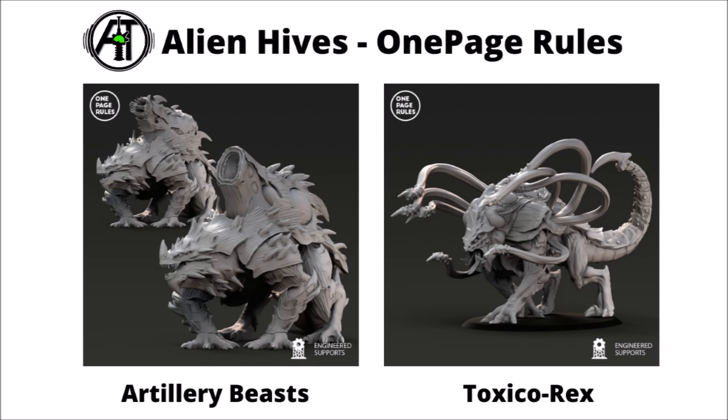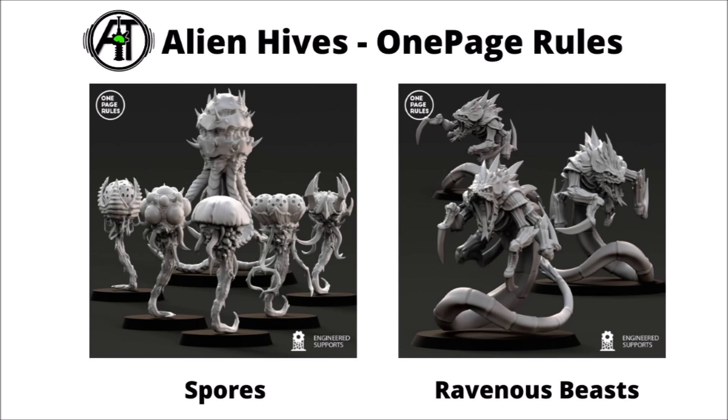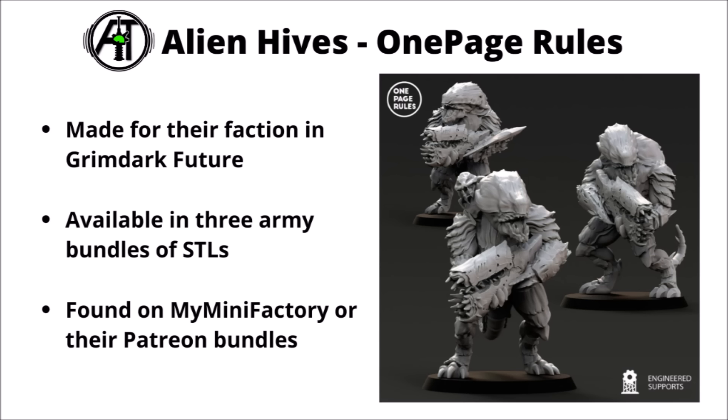Moving on to some more alien creations — first up, I thought we'd start with Alien Hives by One Page Rules. These ones are a rather pleasing mix halfway between reptile and insect, perhaps. We've got some artillery beasts on the left — great big armoured, almost dinosaur-type things with some big sport chimneys on the back. There's a sort of scorpion-like Toxicorex with a bunch of tendrils out the front plus a rather vicious-looking stinging tail, and it almost looks a little bit lion-like. We've got some fungoid spores with which to seed the battlefield, and some whip-coiled-tailed ravenous beasts — the one in front that's screaming is really quite a cool little centrepiece miniature, with quite a nice sense of motion. Finally, we've got a few seemingly sightless-looking weapon beasts with some big bioguns. These miniatures are aimed for their Grimdark Future wargame, available in a few different army bundles of STLs found on their MyMiniFactory or Patreon bundles.